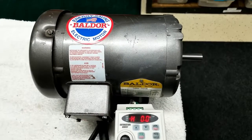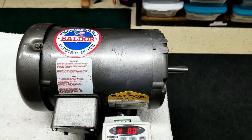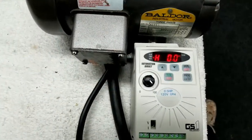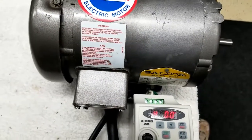Here we are out in the lab shop. This is my Baldor 220 volt three-phase 1725 RPM motor and my new AutomationDirect VFD variable frequency drive.